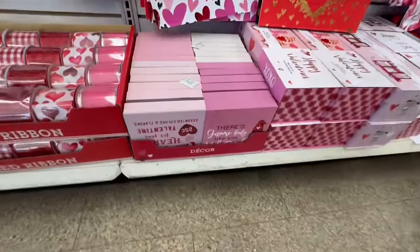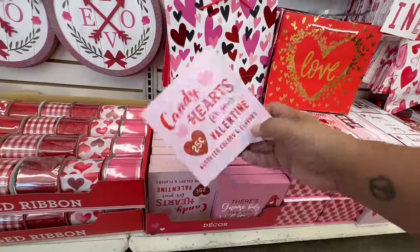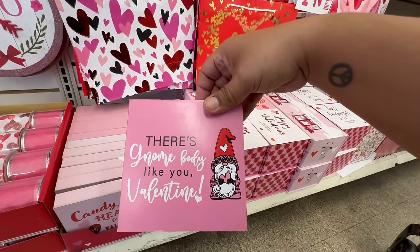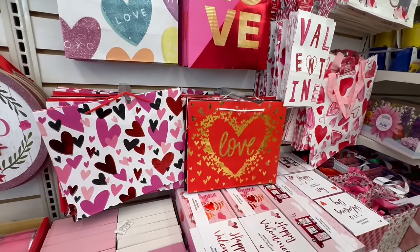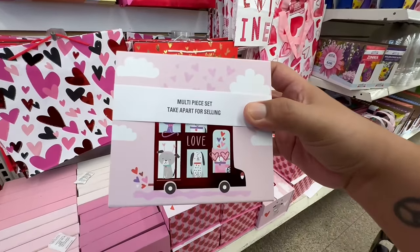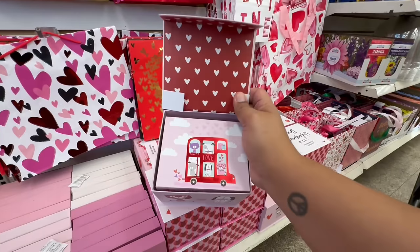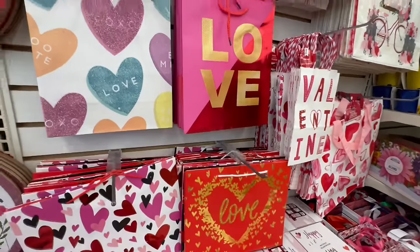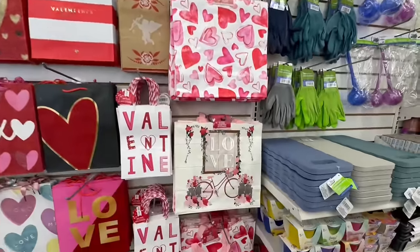More ribbon! And there are candy hearts for your valentine in assorted colors and flavors. They also have 'There's Nobody Like You' valentines — adorable. And look at these paper bags — how stinking cute! Oh my god, and these gift bags — 'Farm Fresh.' Oh, I love this one. That's beautiful — and this is just part one. Let's go on with the rest of the walkthrough.